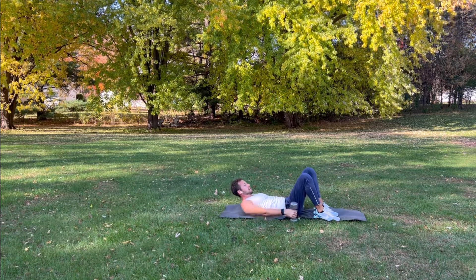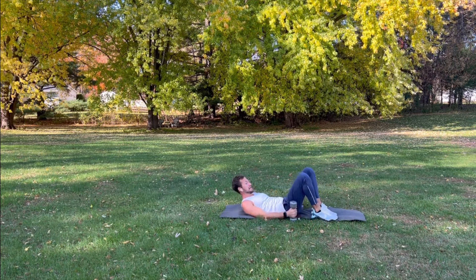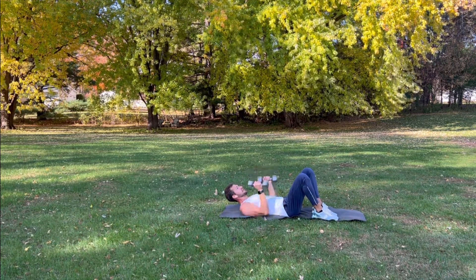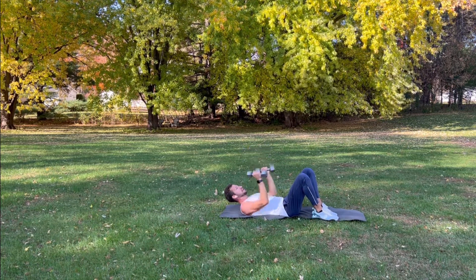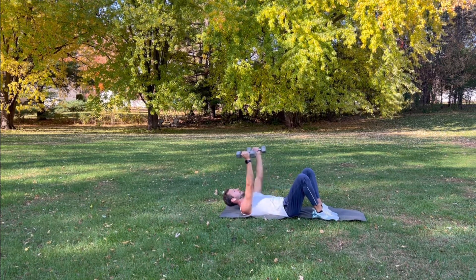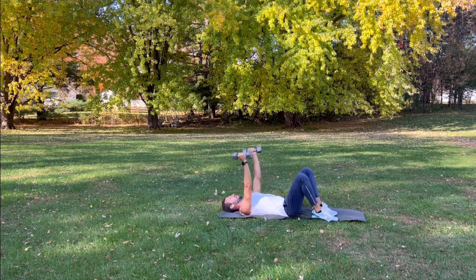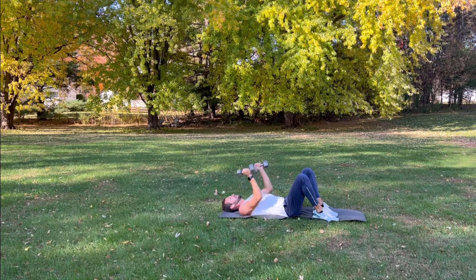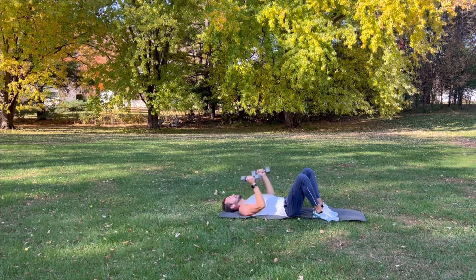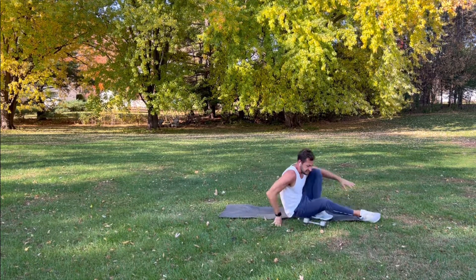Readjust — the last one we'll do is a tricep pump. Bring your elbows in towards your ribs, hold your weights. You're going to keep your elbows in and go one, two, three, and on the fourth one all the way up. So one, two, three, four — all the way up. One, two, three pumps, fourth one all the way up. Relax your neck. One, two, three, four — do a few more. Last one — one, two, three, four, all the way up. Slowly bring your weights down, slowly roll up.